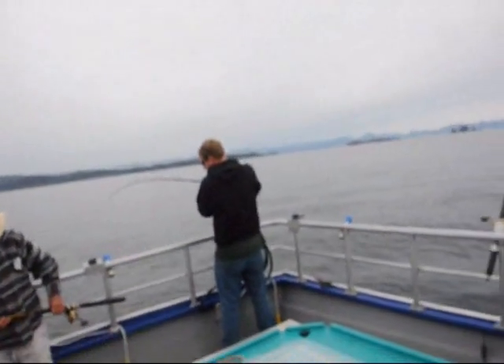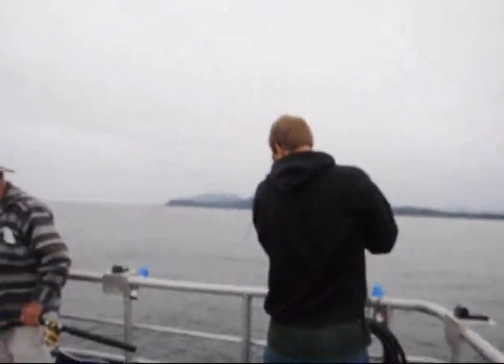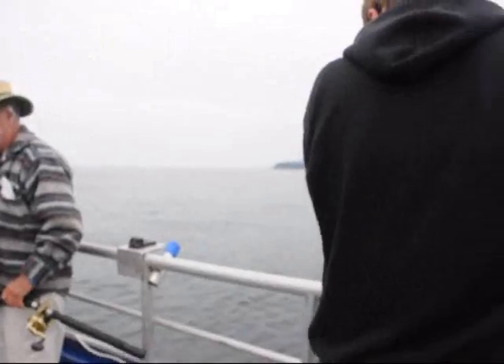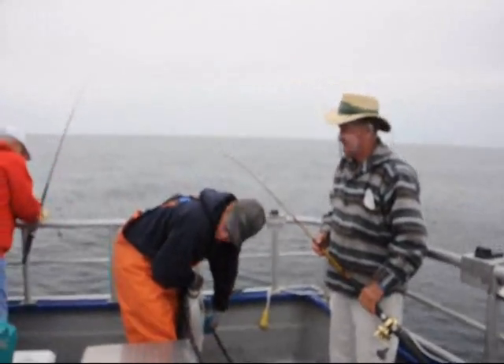You got one on Jimmy? He has one hook in the mouth and one in the belly! Did you get a head Jimmy? He keeps coming off! Let me throw this overboard! Go ahead Brian!